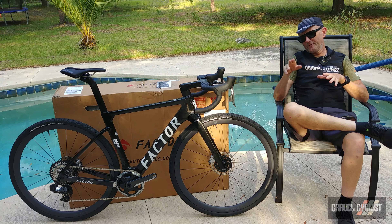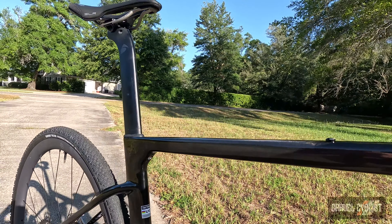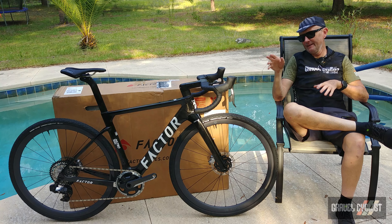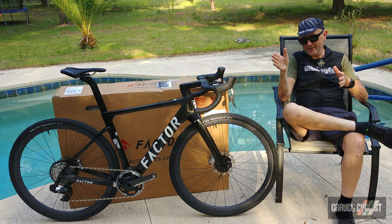Continuing the theme of the cockpit, but at the rear end of the bike, we get a seriously aerodynamic seat post. The clamping mechanism fitted to the Factor Austro is one of the better I have seen. There is a plus with this aero-shaped seat post: there's no way you can ever, ever get it off-centre.